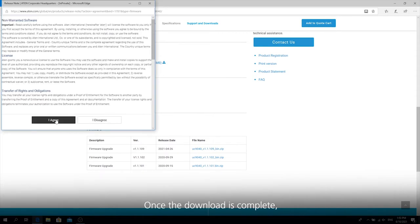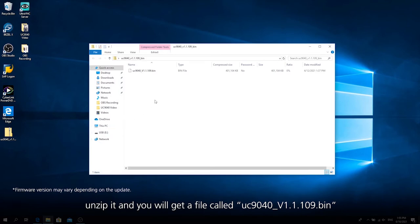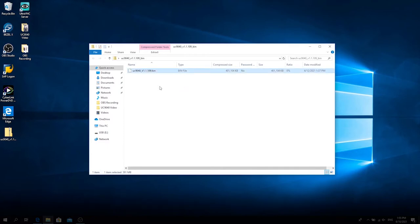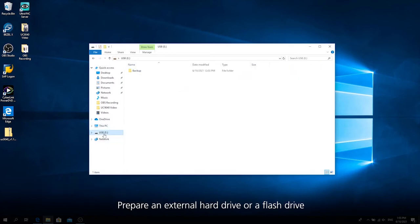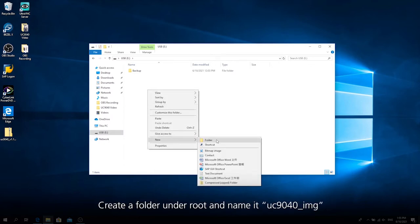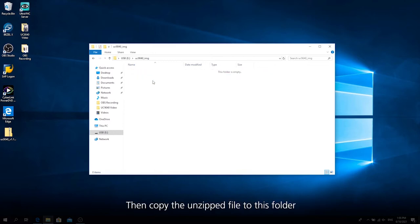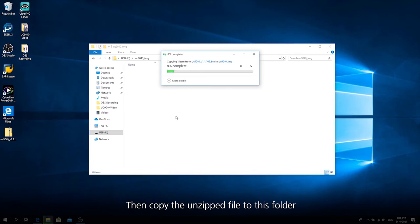Once the download is complete, unzip it and you will get a file called UC9040_V1.1.109.bin. Prepare an external hard drive or a flash drive with at least 1.1 gigabytes of free space, plug it into your computer, create a folder under root and name it UC9040_IMG., then copy the unzipped file to this folder.